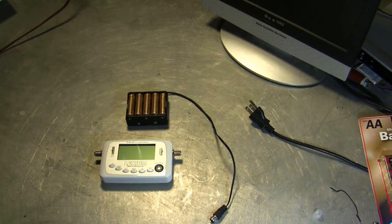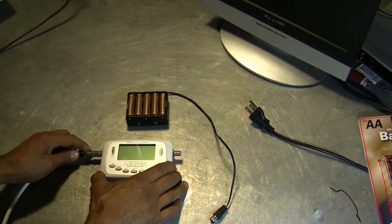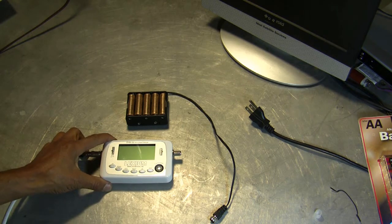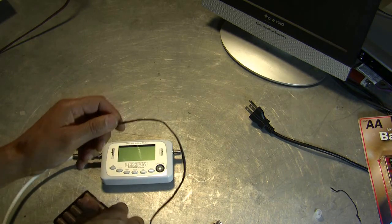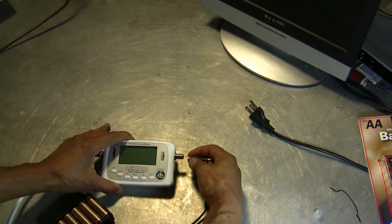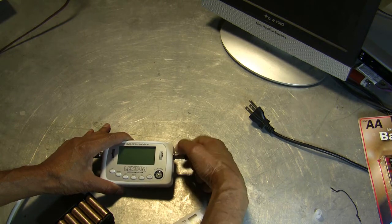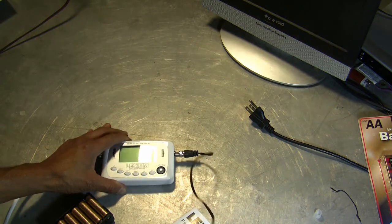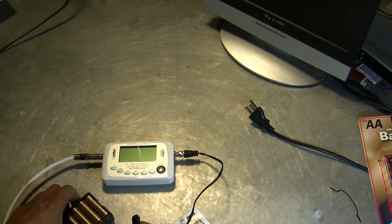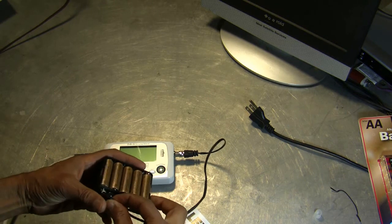Let's have some fun with the meter. First of all, let's get a feed from a satellite. By the way, I have this dish aligned to Galaxy 19, so we'll see how it works. We'll plug in the battery pack jumper — it's a jumper, not a lanyard. So now we'll take the battery pack and plug this in.